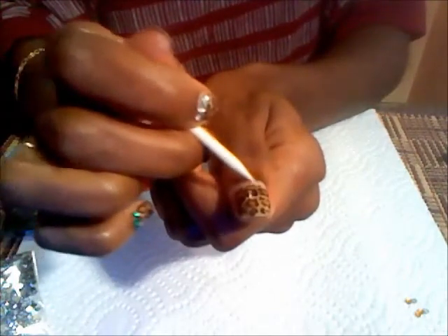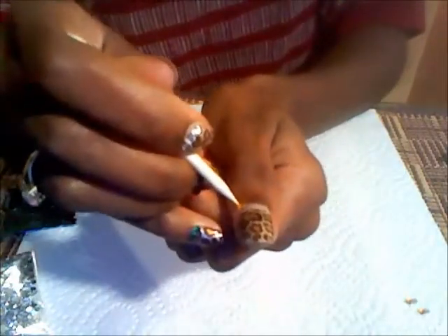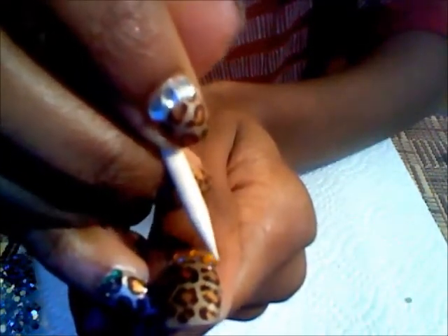Okay, so I take my glue and put a little glue here on the nail. So I have my glue, put the glue around a little, then get my rhinestones and place them on.